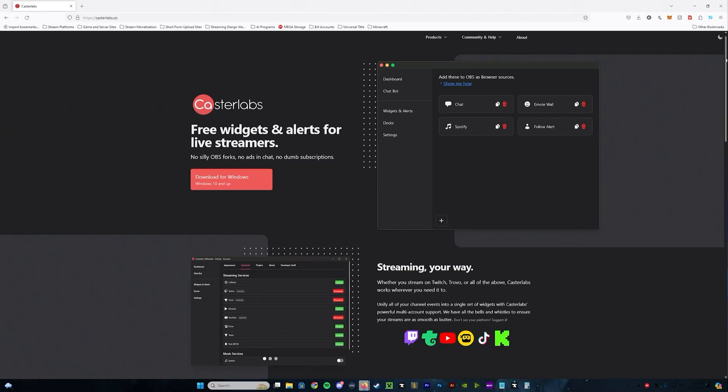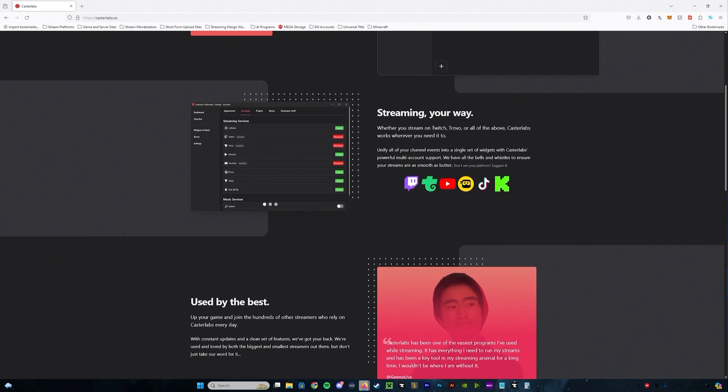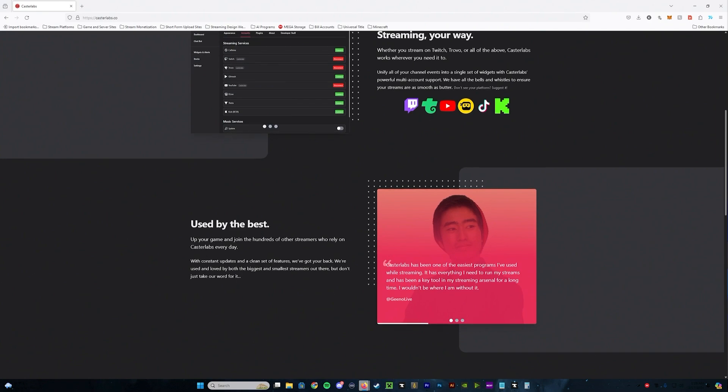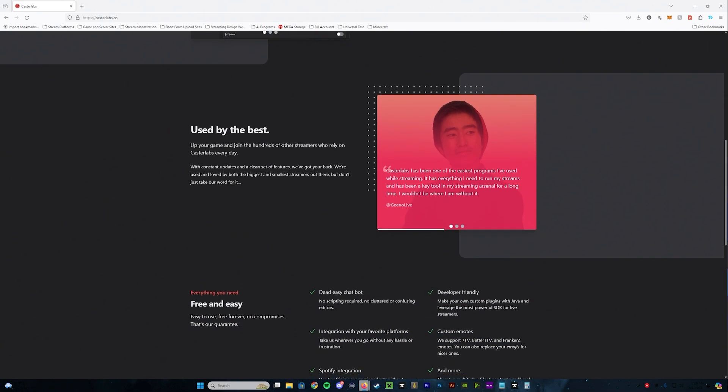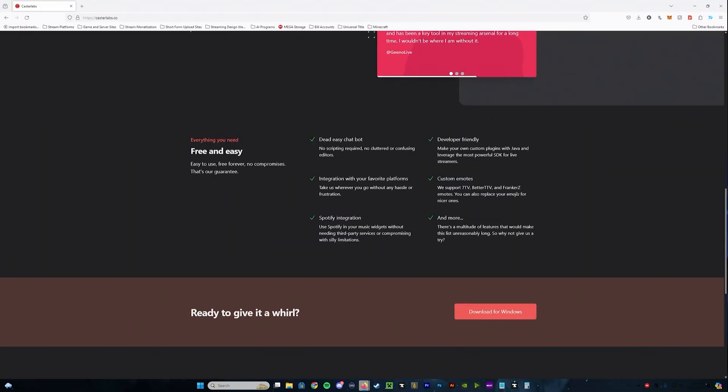But hold up — there's more. With CasterLabs you also get access to the CasterLabs Caffeinated application. With this you get an all-in-one dashboard, chatbot, widgets and alerts, and OBS docs — all for free. This is not anything you have to pay extra for and you're not limited to how many different platforms you can use within the chat. Be sure to watch out for my next video where I'm going to go over the CasterLabs Caffeinated app and all of the things you can do with it.